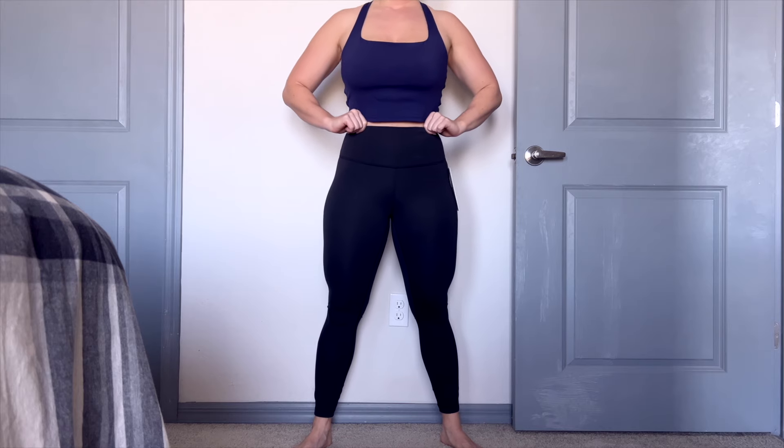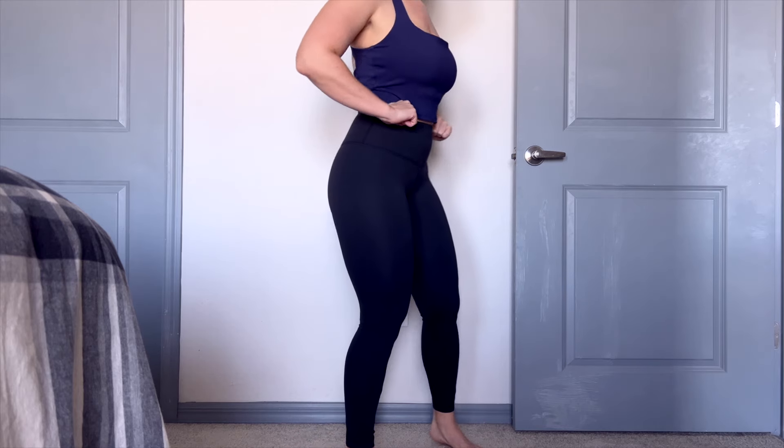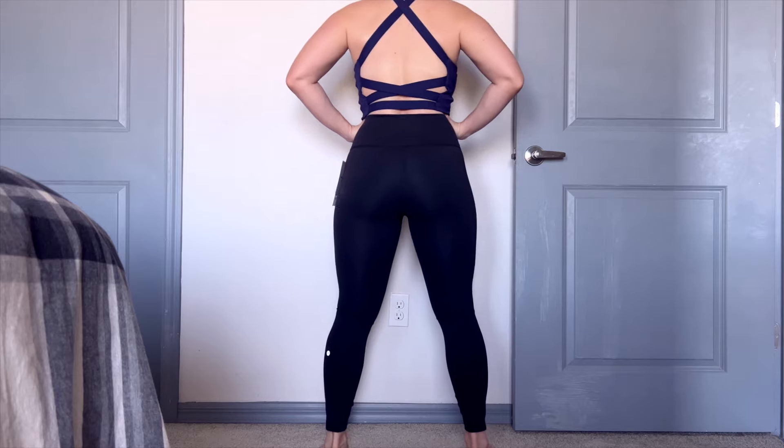Overall, these are a yes for me. I would personally size up to a size eight because they were a little tight in the size six, but overall they passed all the tests for me. If you have any questions, drop them below in the comments. Until next time, we'll talk to you guys later.